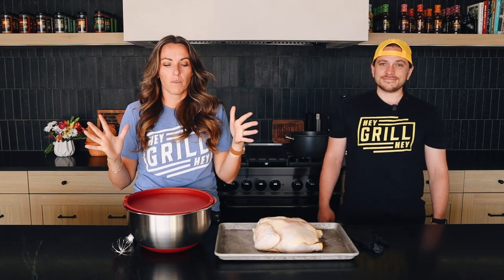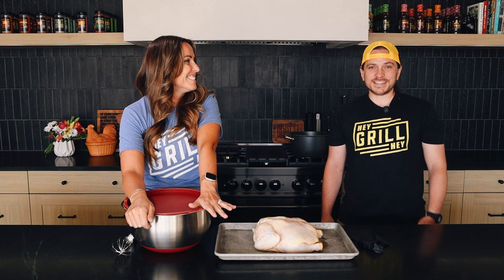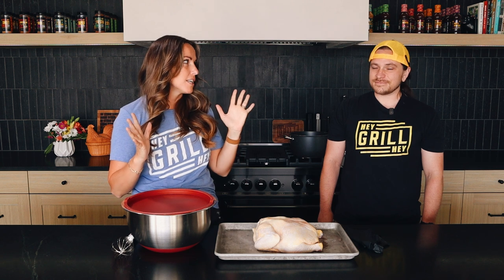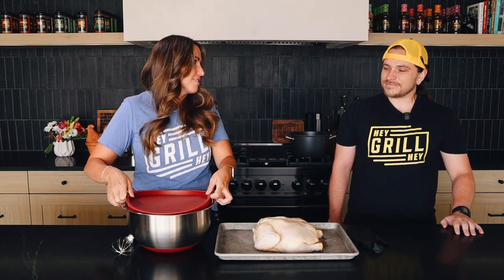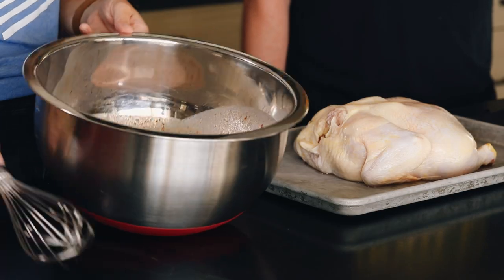All right, step one for our rotisserie chicken — are we calling this a Joe-tisserie chicken? Might as well. They sent us the attachment and we're going to use it. This is a Joe-tisserie rotisserie chicken. I wanted a rotisserie chicken that was very reminiscent of a fried chicken, so I did a brine. I think the brine helps the chicken hold up really well to the high-heat cooking method of that rotisserie style.